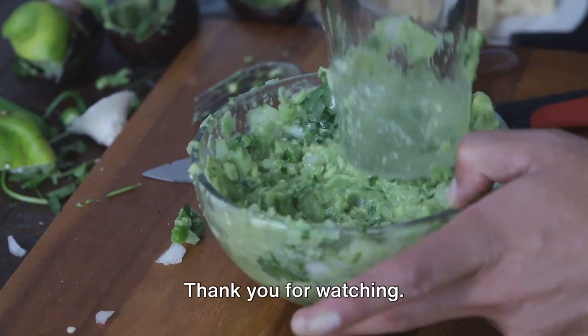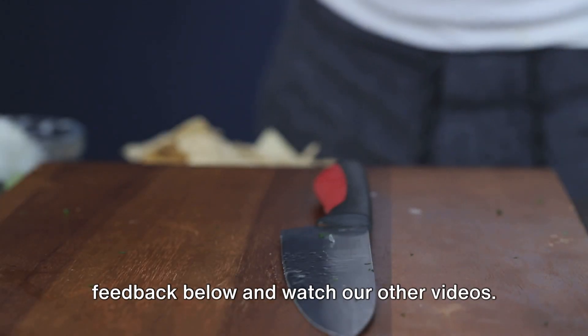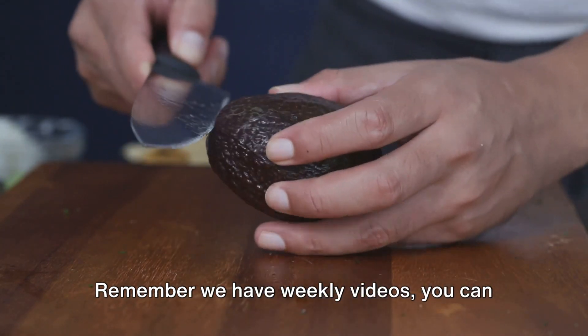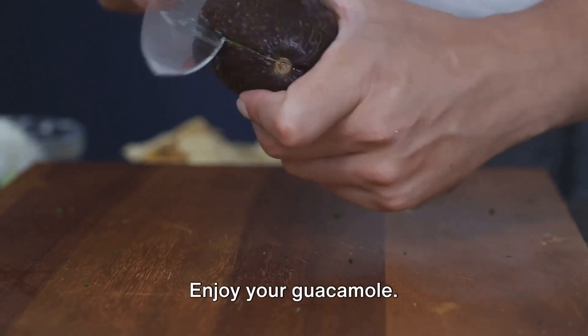And there you have it, folks. Thank you for watching. Please share and leave comments and feedback below, and watch our other videos. Remember, we have weekly videos — you can subscribe to our channel so you won't miss any. Enjoy your guacamole.